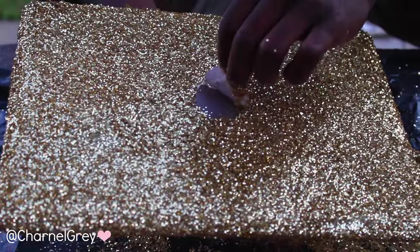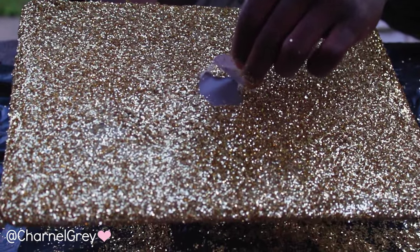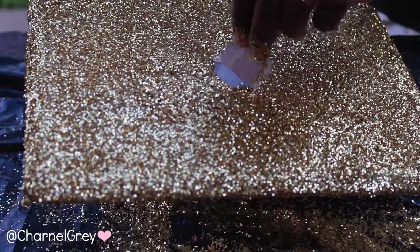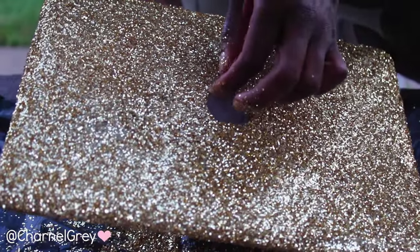We did two coats of glue and glitter and I was very happy with the results, so we took off the apple sign since I decided I had enough glitz and glam, and scrubbed away any residue that was left behind.